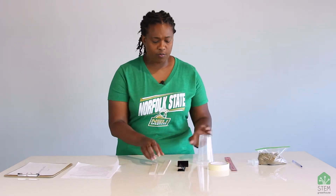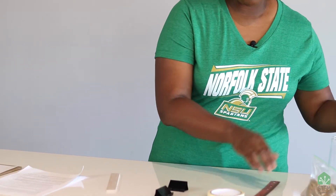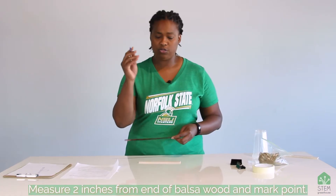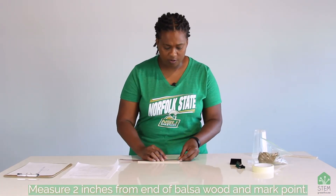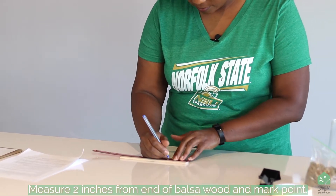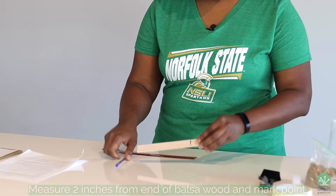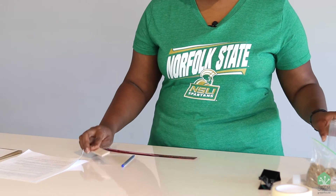So for the first lever, we're going to use the 8-inch piece of balsa wood. We're going to start by measuring 2 inches from one end, and we're going to use our pen to draw a little line 2 inches from one end. Once you have that line, we can move on to the next step.